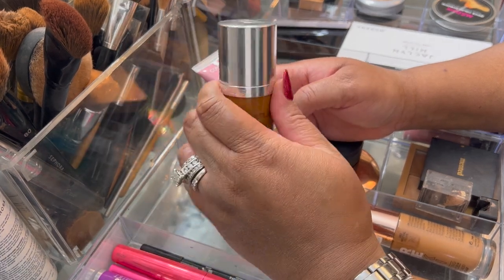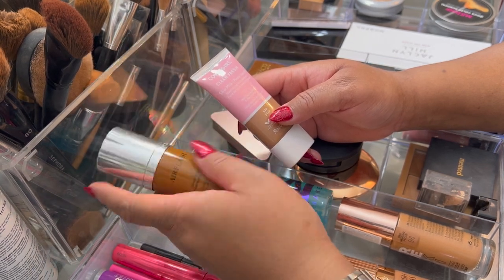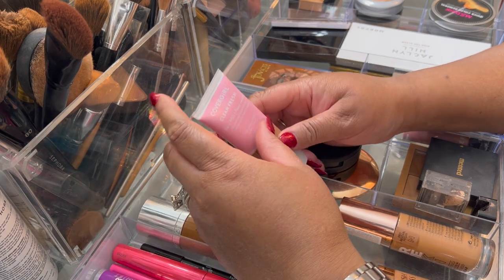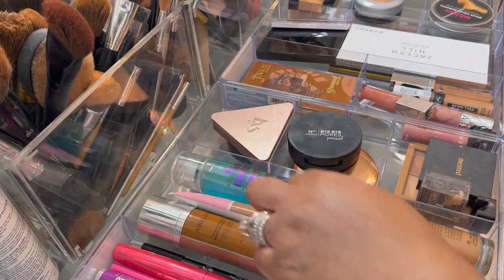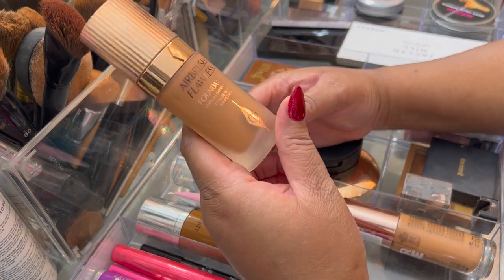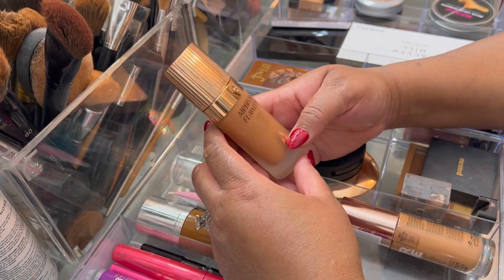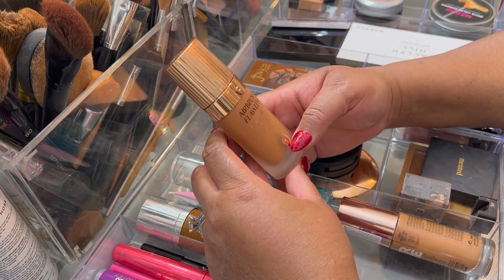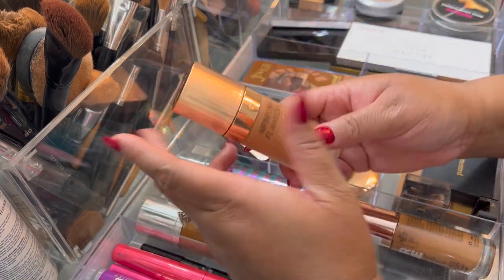This one is in shade 5N, but I normally wear the other Dior in 4.5N — this still works though. When this is gone I am going to get a different one. The Charlotte Tilbury Airbrush Flawless Foundation I did not wear — I'm going to put it back. It's more of a full-coverage foundation and I didn't have a real reason to wear it, so I'm going to rotate it back out.